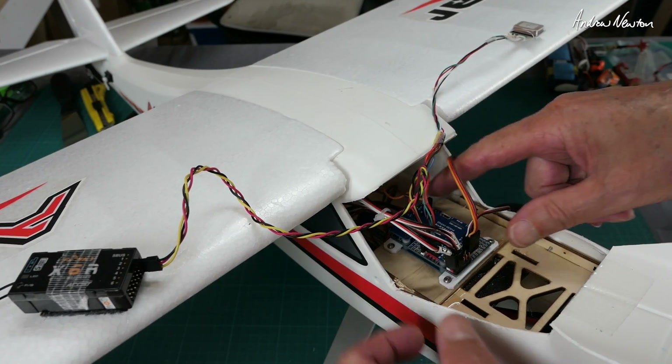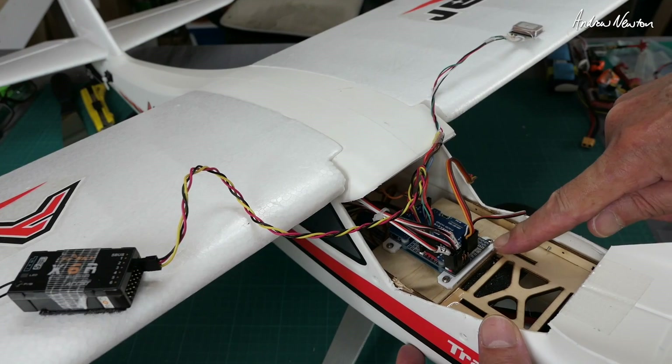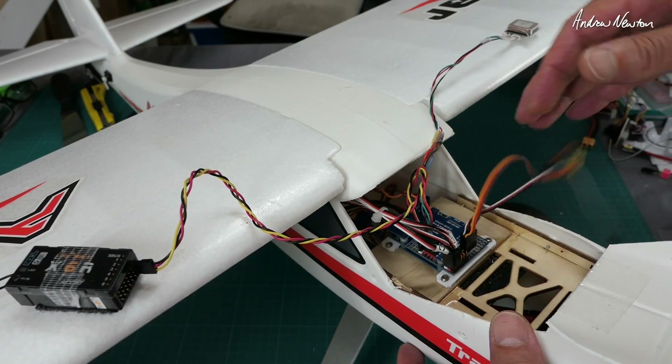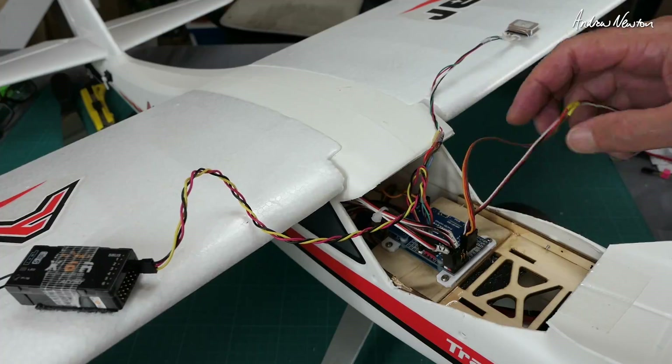There's the flight control board mounted nicely with my little 3D printed brackets — they were quick and easy. Receiver, GPS, camera and video transmitter connections — just have to decide where to mount them and we'll go for a fly.